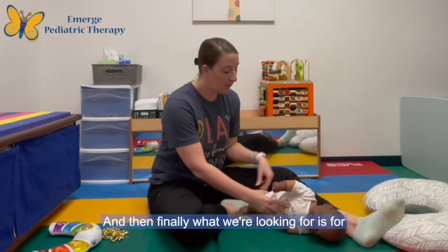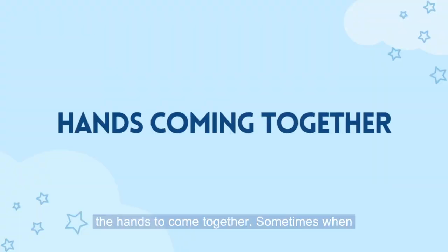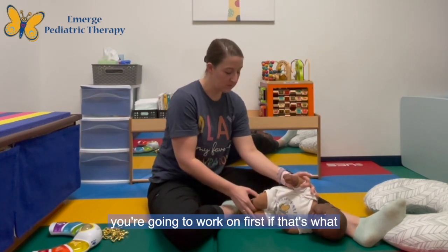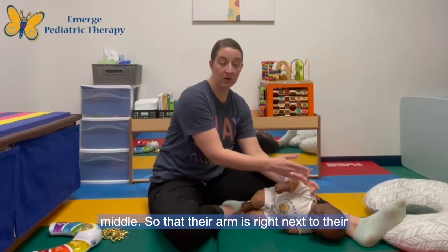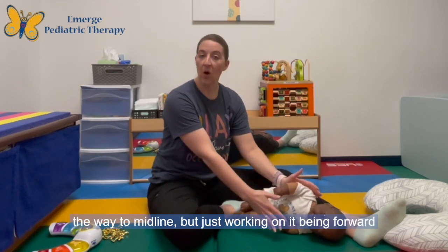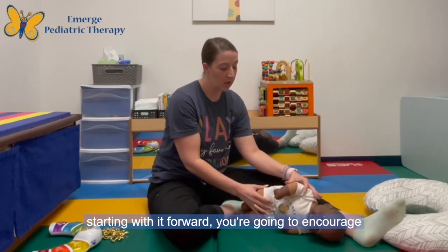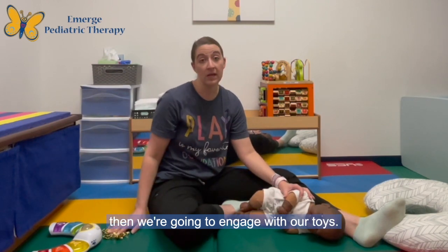Finally, what we're looking for is for the hands to come together. Sometimes when infants are initially doing side-lying, they might have their arm really far back. What you're going to work on first, if that's what they're doing, is just holding their arm in the middle so that their arm is right next to their shoulder — not even working on getting all the way to midline, but just working on it being forward. If they're already starting with it forward, you're going to encourage that hand to come towards the other hand and then engage with toys.